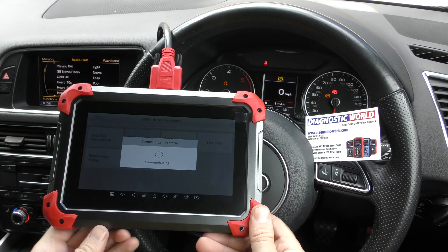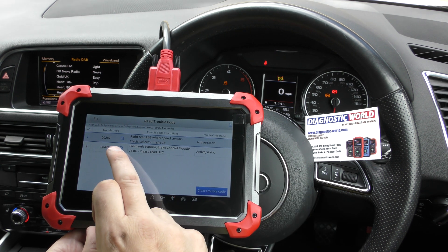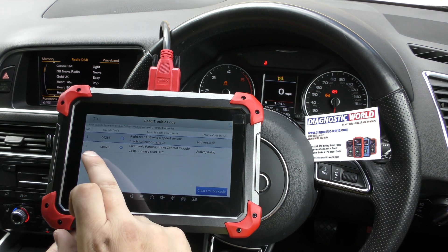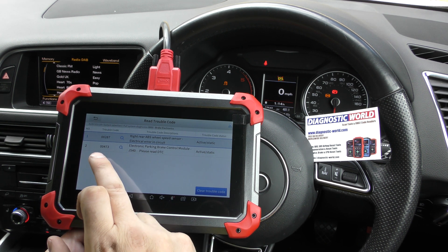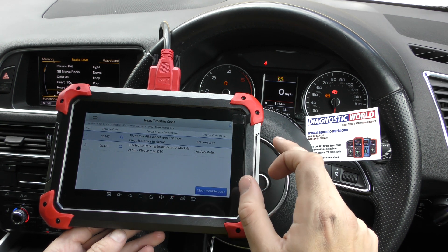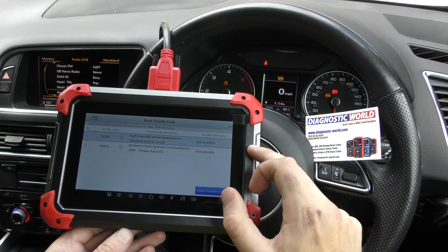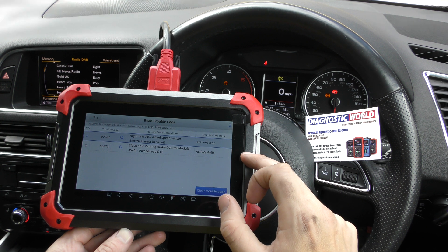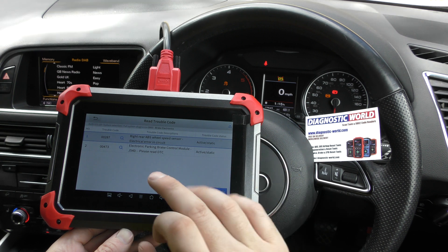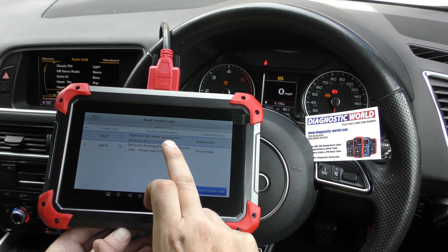We go to read trouble code and we've got two fault codes here. The first one is rear right ABS wheel speed sensor and electrical circuit — fault code 00287. Below that we've got 00473, electronic park and brake control module. From experience, when one of the ABS sensors has failed it will also trigger a fault in the electronic park and brake, so we can assume the issue is the rear ABS sensor rather than the park brake module.